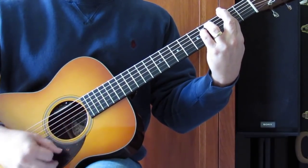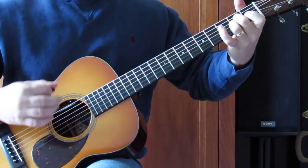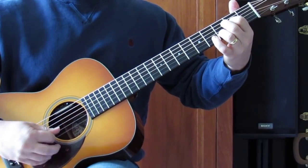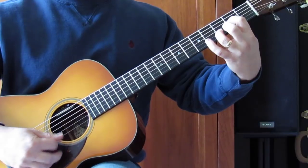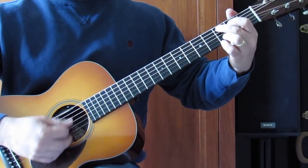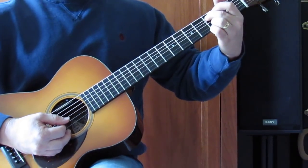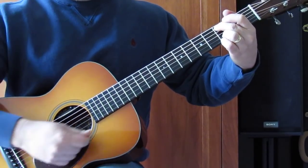Back to F sharp minor, to a D, to an A2 — just 2nd fret D and G — back to a D. I'm pretty much getting all these D chords, D2 chords, with the open E string. Then back to this G, a C grip — 3rd fret A, 3rd fret B and high E.